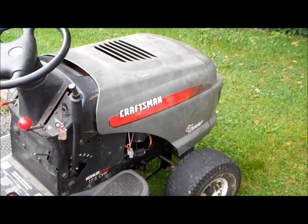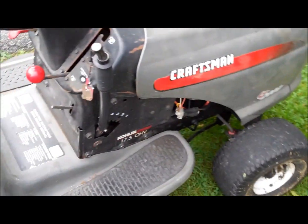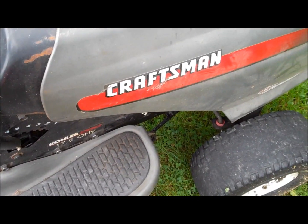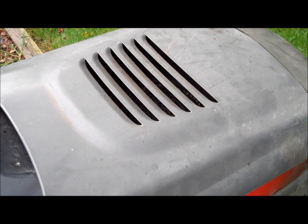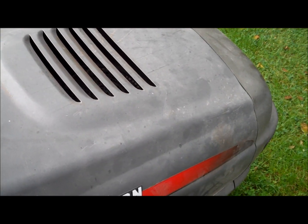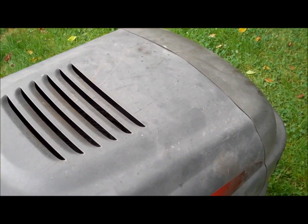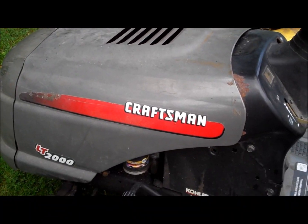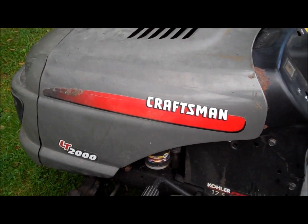I'm going to try to do a Craftsman L2000 cold start with the Kohler Pro 17.5 horsepower. It's probably not even going to turn over because the battery's dead and it leaks gas down to the cylinder, so it'll be hard to push it out. It's about low 60s, which is really cold for being the middle of July.